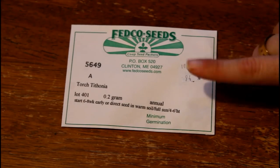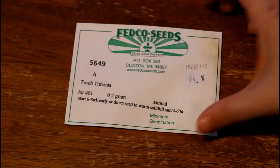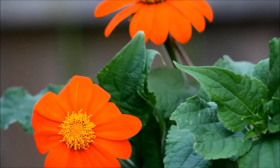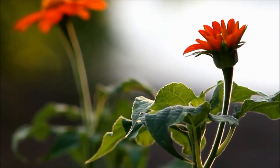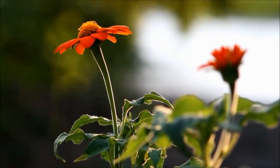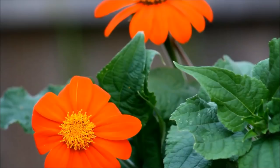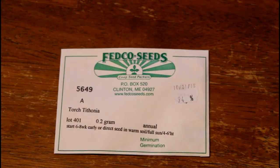The first flower I wanted to talk about was Torch Tithonia. This is a bright orange flower — they also come in yellow. I really love Tithonia because they can be direct sown, though it's better to transplant them if you can start them in a seed tray. These aren't the best for cut flowers since they're kind of delicate, but they will attract so many butterflies. Here in my yard they reach 6 to 8 feet tall and are just covered with gorgeous, intense-colored blooms in the fall.